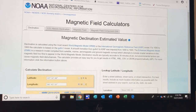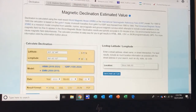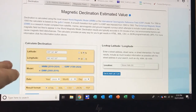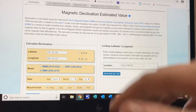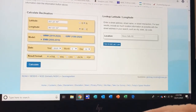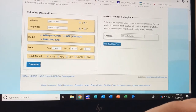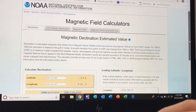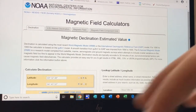This is the web page I was talking about with the declination calculator on it. If you don't know the latitude and longitude of the location you're traveling to, you can search it and it'll automatically put it in for you. You select the dates you'll want it for, then hit calculate, and it'll pull up that declination information so you can make sure your compass is set correctly for your trip.